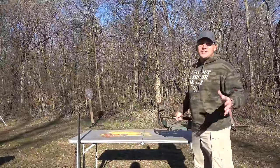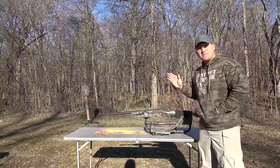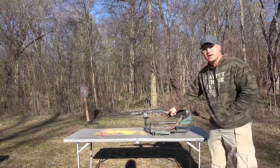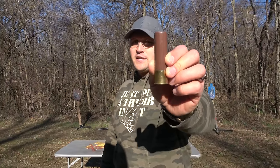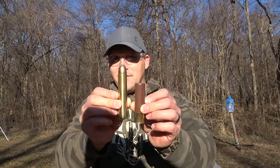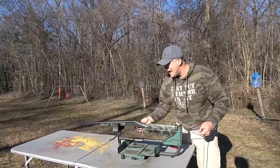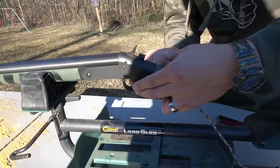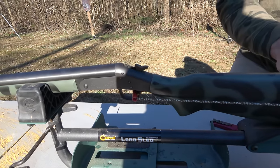Now that we know the 10-gauge shotgun functions properly, we're going to move on to our experiment. I'll be putting the 10-gauge shotgun in this lead sled, loading it up with the 700 Nitro, tying a string around the trigger, getting back at a safe distance, and pulling the string to see what happens. Just for reference, this is a three-and-a-half-inch 10-gauge shell, and this is the 700 Nitro Express — a 70-caliber, 1,000-grain projectile. I tied my string around the trigger and had to put a piece of plastic in for something firmer to pull against because the trigger is really stiff. Pull the hammer back and when I pull the string, it should pull the trigger.